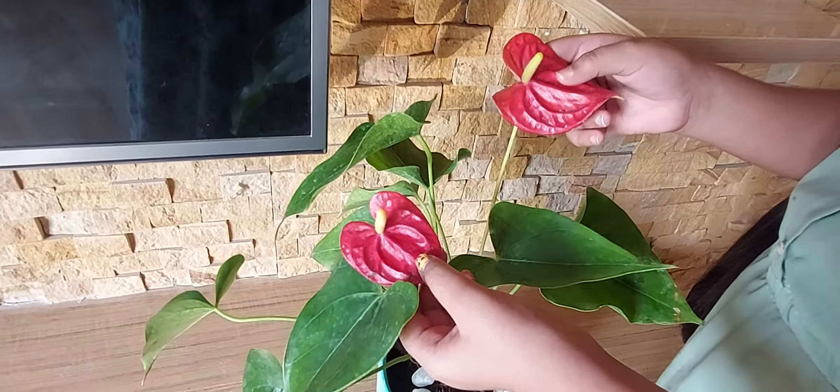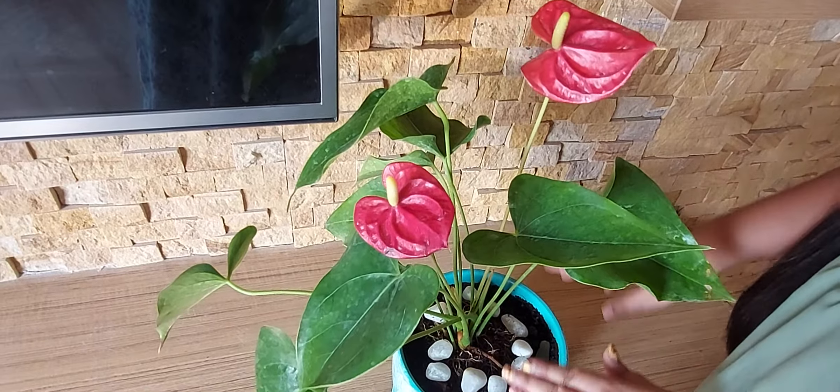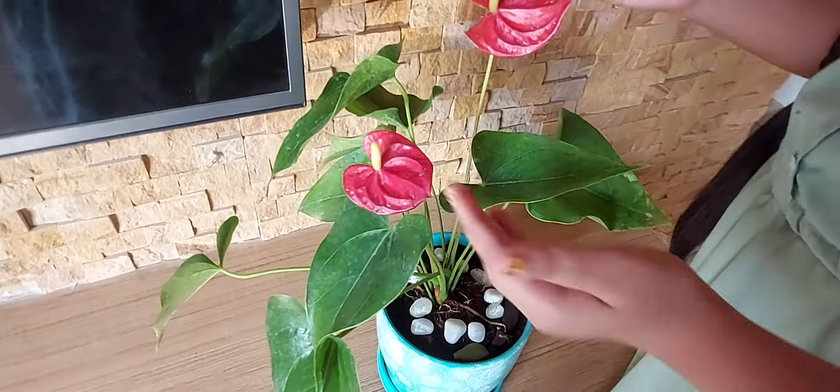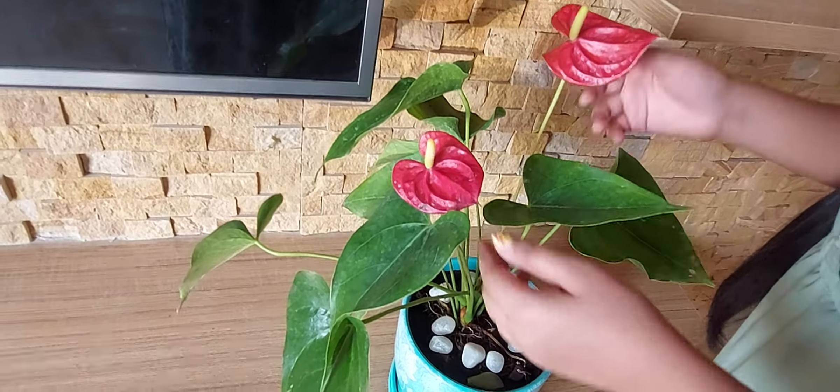It is a plant of a genus of thousand species of flowering plants. It comes in a variety of colors — we have red color. It came from the family called Araceae.